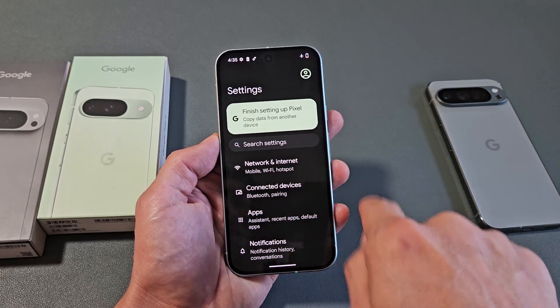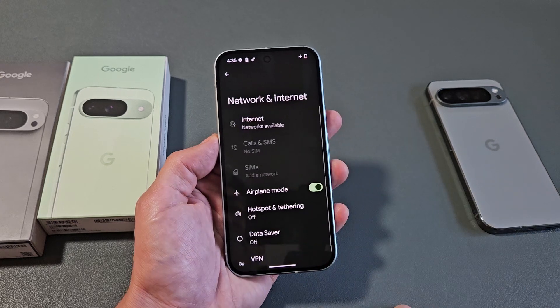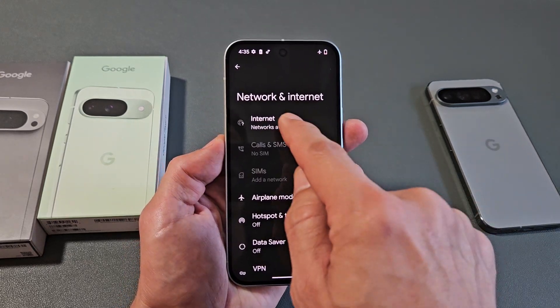The first option right here says Network and Internet, so we're going to tap on that. And now you want to tap on Internet.